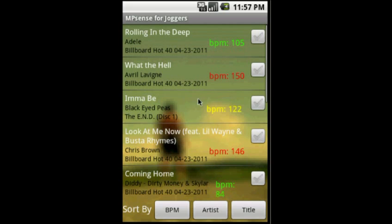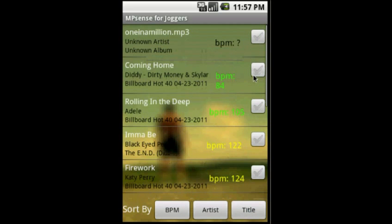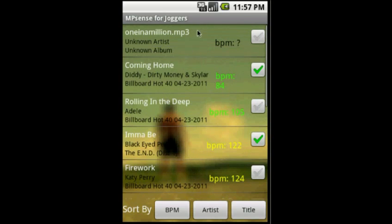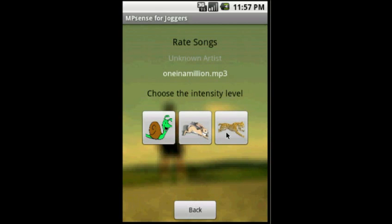We give you the ability to sort your list by artist, beats per minute, or title. To add songs, it's really simple — just click on them. You can scroll through and find what you like. If an MP3 file does not have a BPM tag associated with it, the user simply clicks it and our app allows the user to rate it themselves. And that's how you make a playlist.